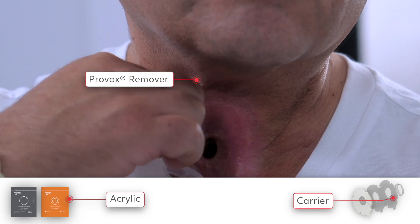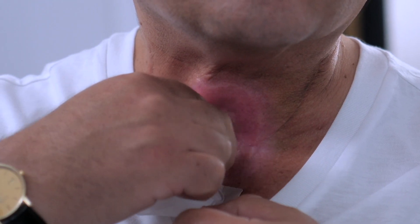Always remember to remove an adhesive slowly, gently, and at a low angle.